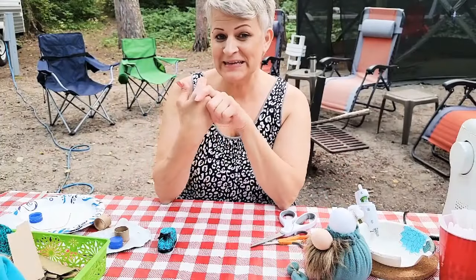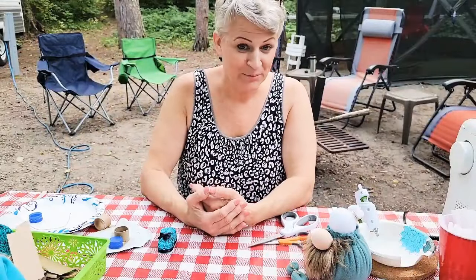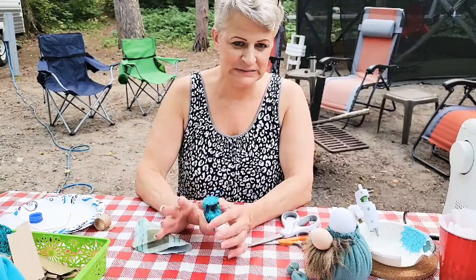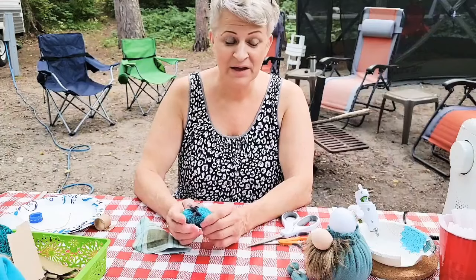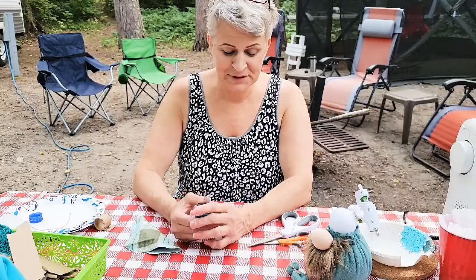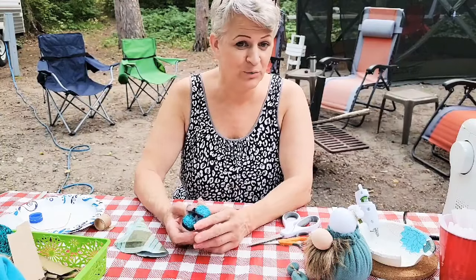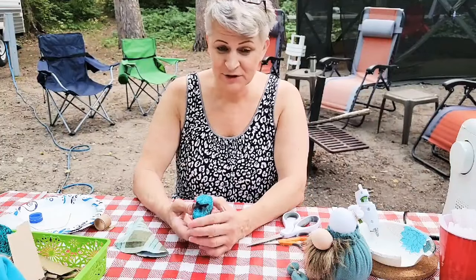Hello everyone, thank you for joining me today. I am Crafting Outdoors — as you can see, I am camping. We are on vacation for a week and this video has been a long time coming. I'm very sorry; I've just been so busy decluttering and cleaning my house. I have a rummage sale coming up in a couple of weeks, so it's just been a mess. I had a woodland gnome video come out and I filmed that before I started this.